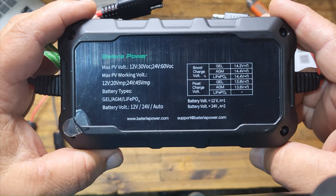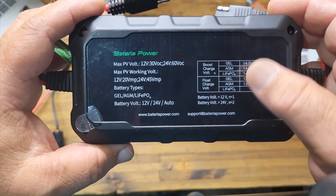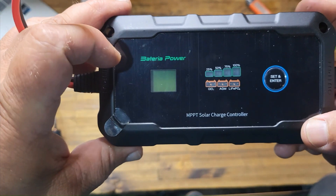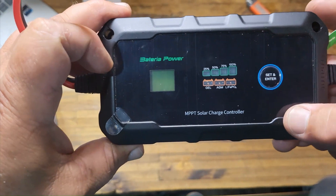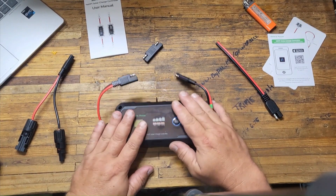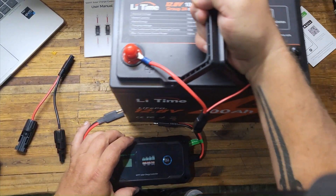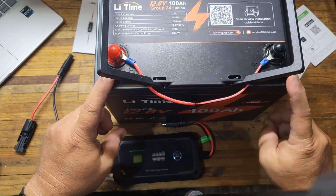On the back you can read up on what it contains, what it does, and what it calls for. On the front you have this cool little LED screen, which I'll show you in just a second. These are your set-it-and-forget-it buttons. This thing is extremely easy to use. Here is my LiPo battery — this is a 100 amp-hour 12-volt battery.